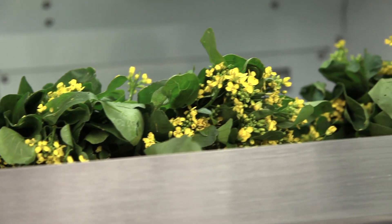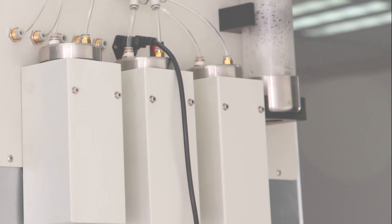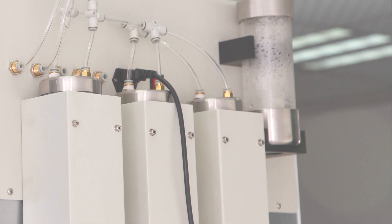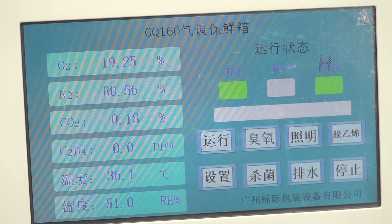Each chamber has an ethylene removal device and a gas replacement pump to control ethylene content. The N2 source can be an external cylinder or a built-in N2 generator with a flow rate of 3 cubic meters per hour.